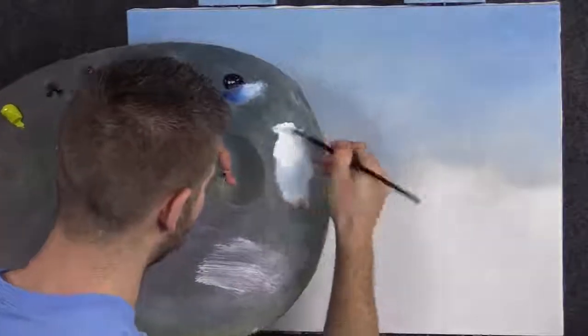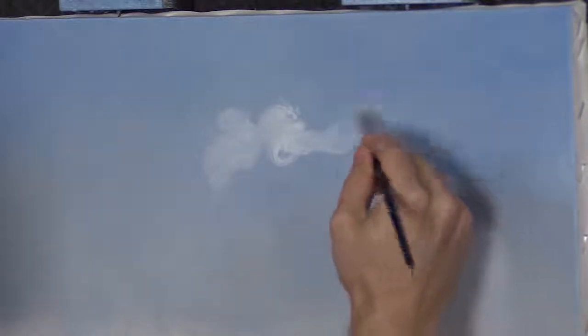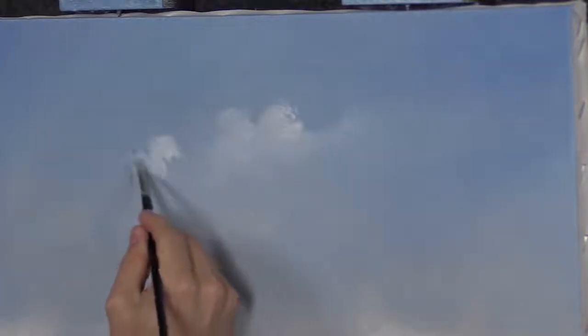I'll load up our filbert brush with a little white — this is very standard, you guys know how to do this. We're just going to roll in some clouds. Not a whole lot of paint because we don't have a lot of sky to cover — really limit the amount of paint on here. If you'd like to make these clouds even brighter white, you can take your paper towel and wipe off this area. This is the way you can continue painting oils on the same day. Come back with your white and see how it's brighter. The paint up here is your worst enemy, so limit it as much as possible.